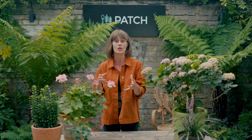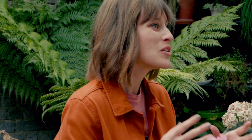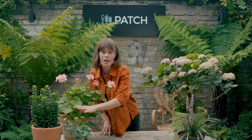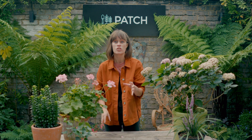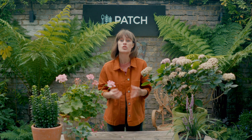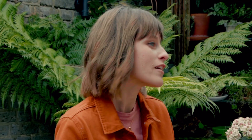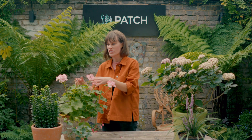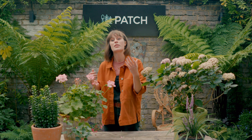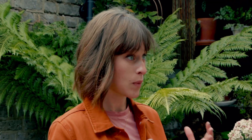Annuals look great for a season or two but then they will need replacing. Most gardens look best with a little bit of everything — some reliable hardy evergreens to provide structure and interest all year round, some seasonal and perennial plants to enjoy when they're at their best, and then annuals for a little bit of a shake up every year. The beauty of annuals is that you can swap and change them when you get bored and try something new. All these different types of plants are available on the Patch website.